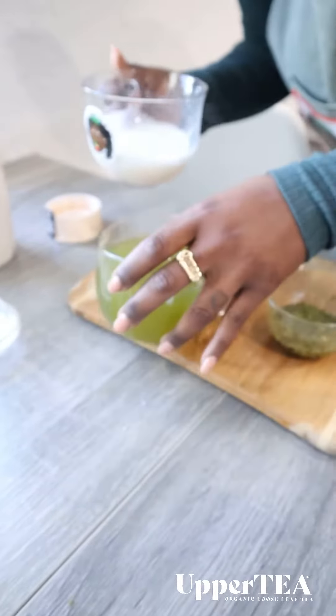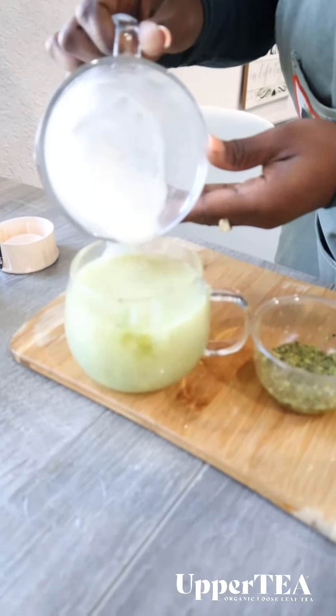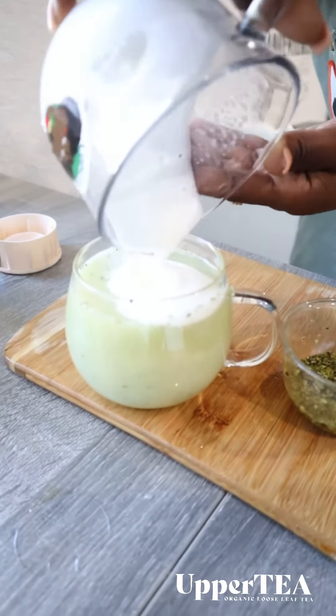And you go here. Pour it right in there. Look at that. Amazing.